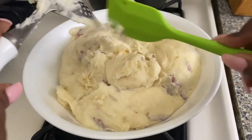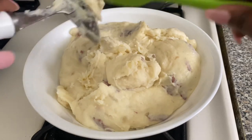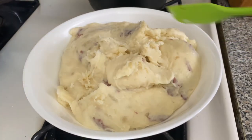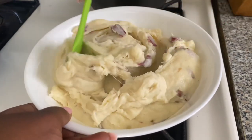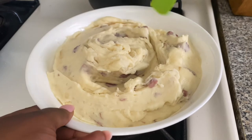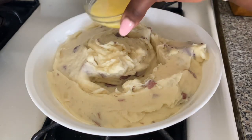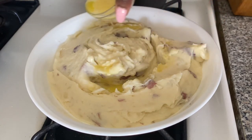But hold on, we didn't finish yet! I'm going to smooth this out a little bit, and then I'm going to pour some melted butter over the top of our mashed potatoes — just a little bit of melted butter over them.